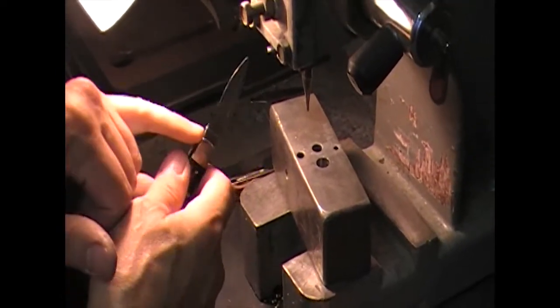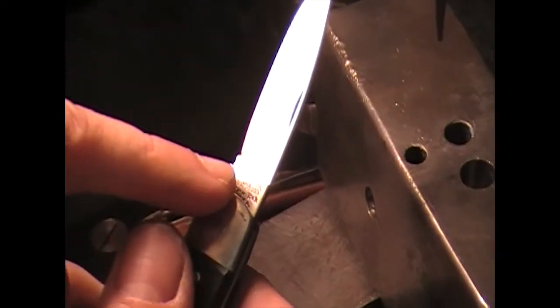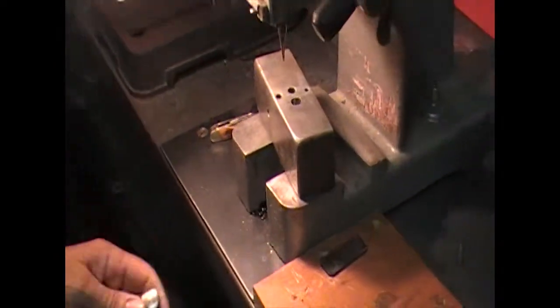This blade is bad because it's been ground off on the grinder. When they put it on the fixture they didn't put it all back up against the pin, so it was ground off. That blade is no good, so we're going to cut it out.